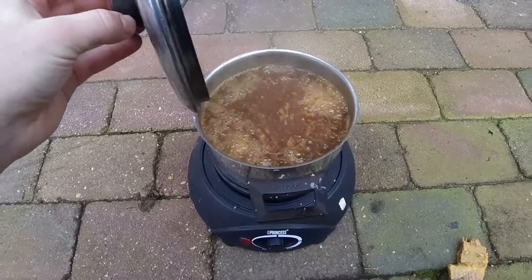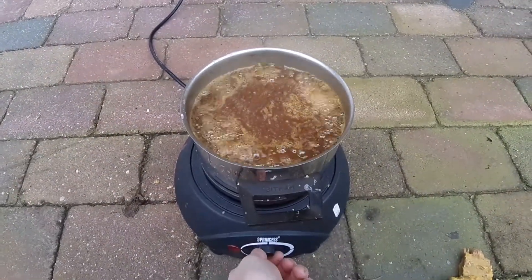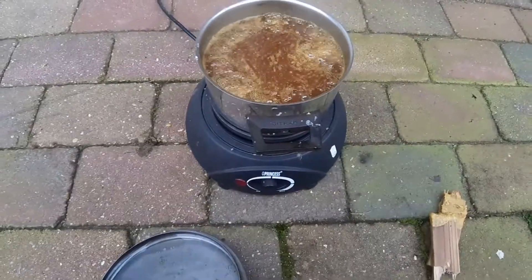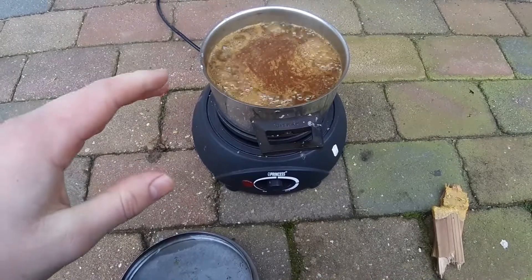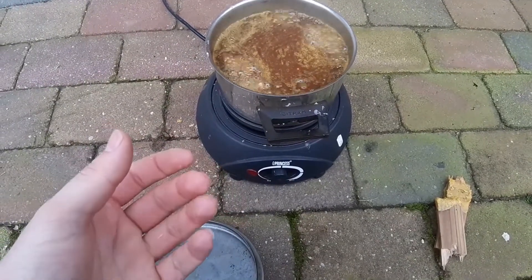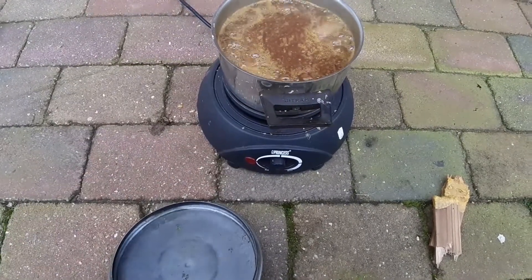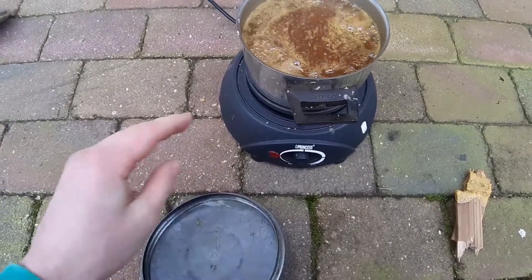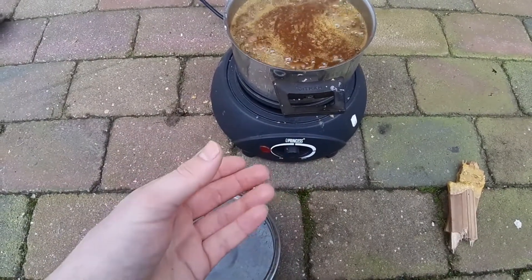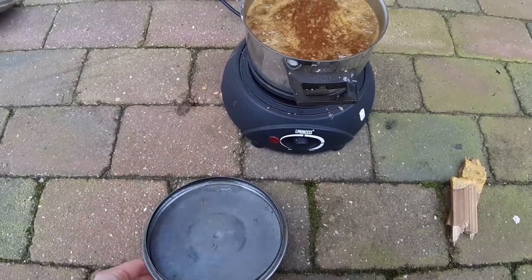As you can see the wax is totally molten right now. I'm going to turn off the heat and let it slowly cool down so the impurities like pollen, parts of bees, paws, wings and that sort of stuff can sink to the bottom slowly and my wax will float on top, so it will be nicely pure.